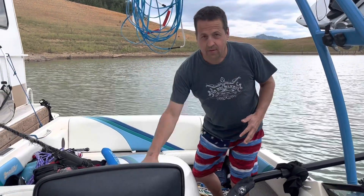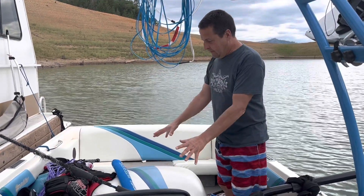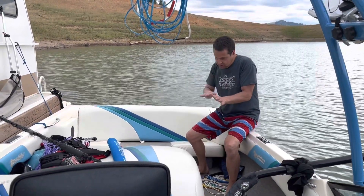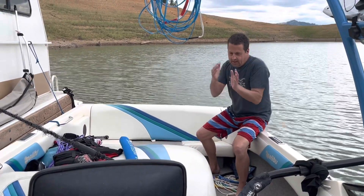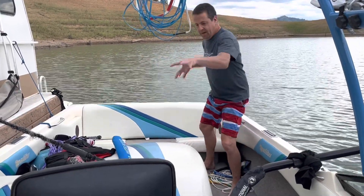Tournament boats, V-drive — same thing — they pivot right around the middle of the boat. Slalom skiers have fins underneath, the mass of the engine is here, and your control point is your rudder way back here. So it moves — it can just slide the boat back and forth. The back pivots around the middle going down the course, and the back of the boat moves quite a bit.